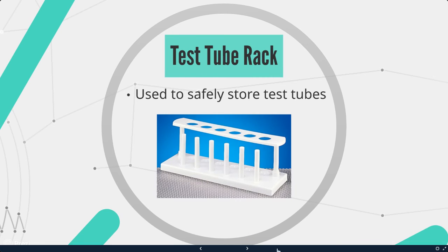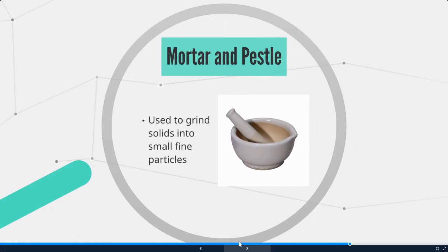Next we have the test tube rack. Test tube racks are used to safely store test tubes. We also have the mortar and pestle. These are used to grind solids into small fine particles — for example, when testing the number of calories in food items or when making cheese, we'll be grinding down rennet in the mortar and pestle.